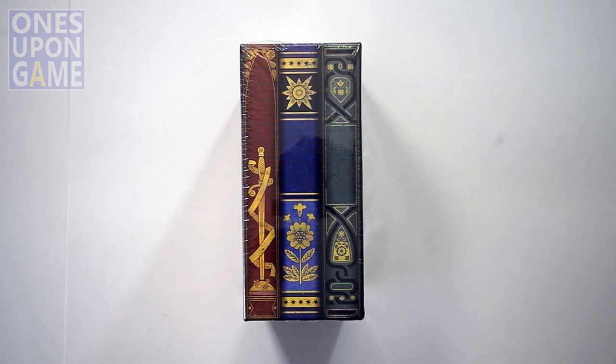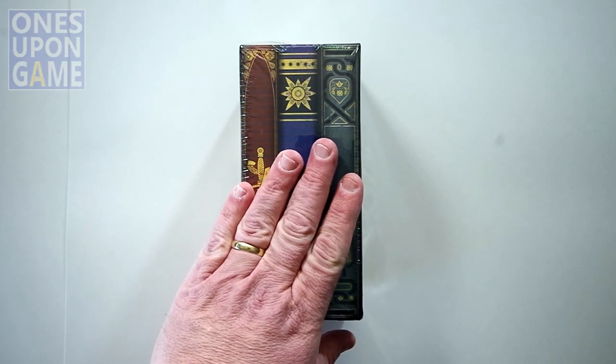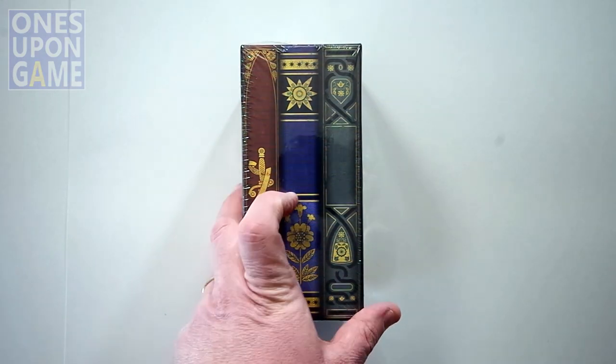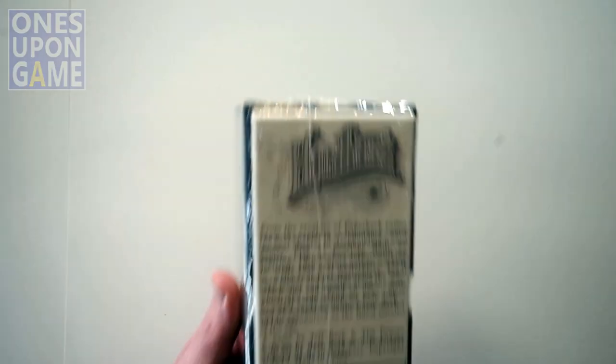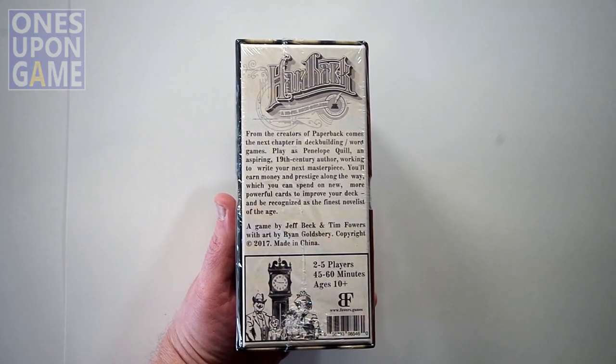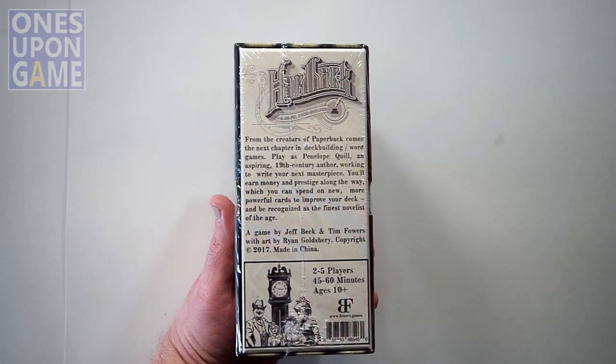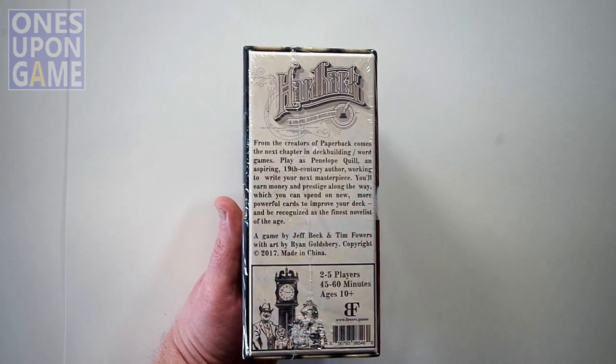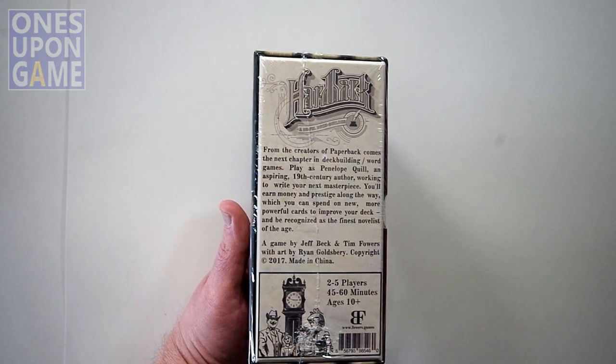We are going to crack open the newly released Kickstarter from Tim Fowers, his company, Fowers Games. Paperback — you are playing Penelope Quill, an aspiring 19th century author, working to write your next masterpiece. You'll earn money and prestige along the way, which you can spend on new, more powerful cards to improve your deck.